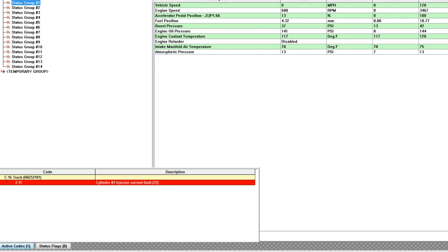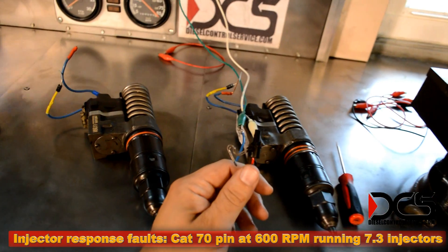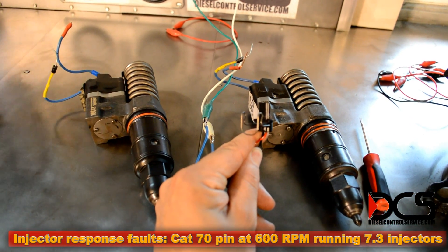And there it is. In order to set the code, the injector needs to be either physically unplugged or shorted.